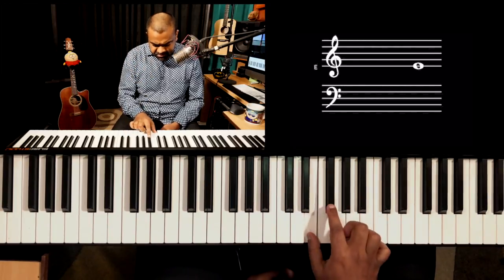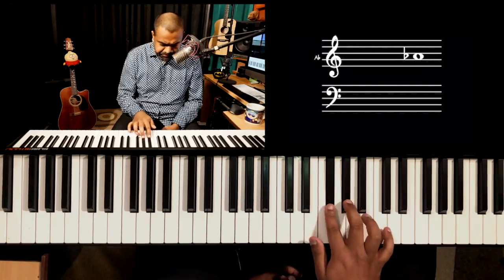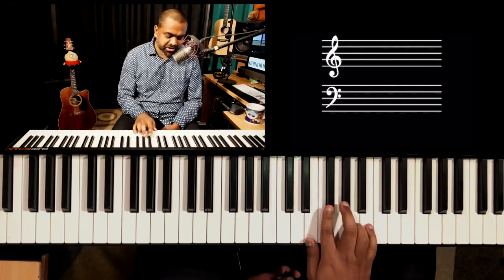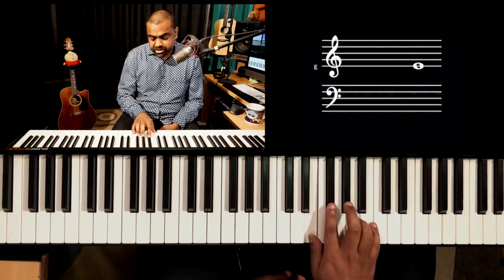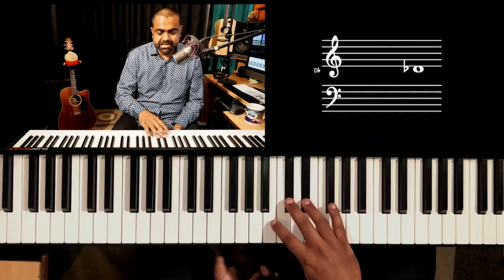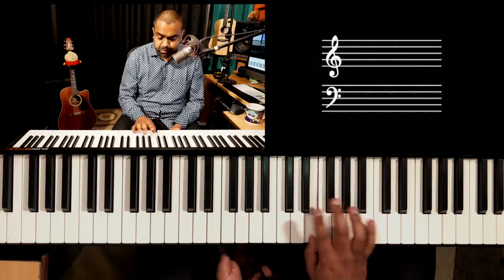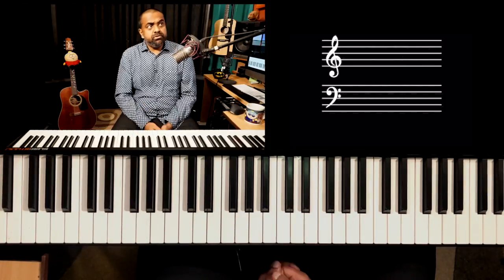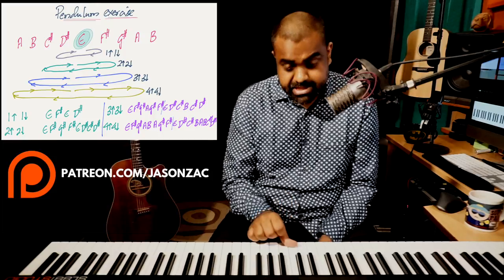So one up, one down — look at it as eighth notes or sixteenth notes. Two up, two down. When you do three up, three down, look at it more as triplets. Now that you've accomplished one up/one down, two up/two down, three up/three down, and four up/four down, the first thing you could do is try the same procedure out on the minor scale of the same key.